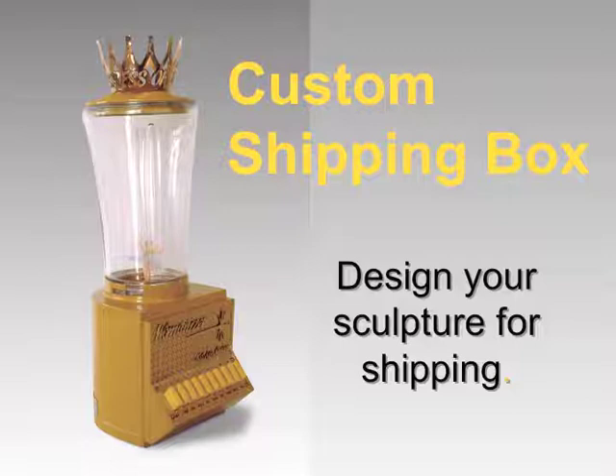Welcome to this presentation about designing your work for shipping. The images in this presentation will illustrate unpacking a custom-made shipping box and some considerations an artist or maker needs to take into account when designing and making your work in the studio.